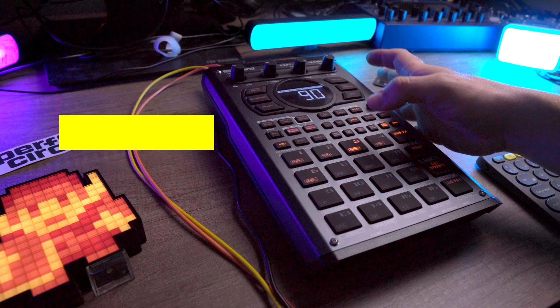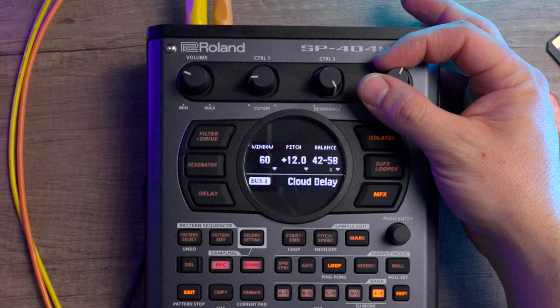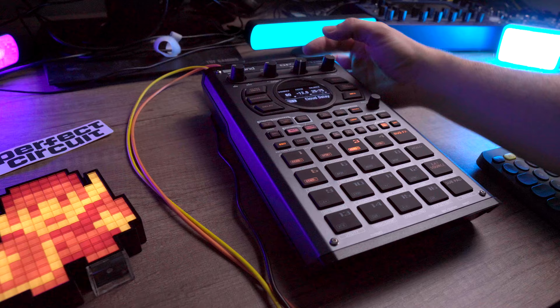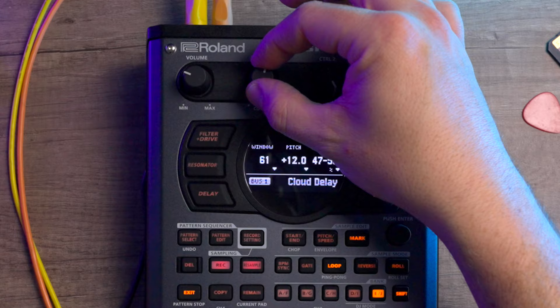Finally, my absolute favorite effect currently on the SP404 Mark II, which I believe came in the last update, has got to be the cloud delay. I always thought of myself as a reverb guy, but after this and the Chase Bliss Habit, I've got to say that experimental delay is where the juicy, sugary, chocolatey cream-filled center of ethereal musical soundscape is at. On its own, the cloud delay is just chock full of options — you can control the pitch, the delay window, the mix, the feedback, something called cloudy (which I assume is how cloudy your cloud delay is), and lo-fi, which is just on or off.